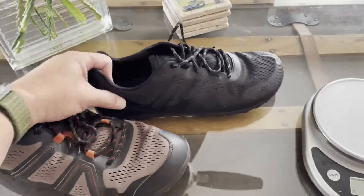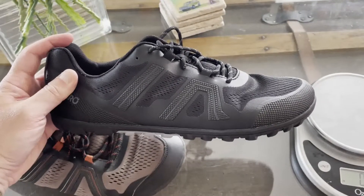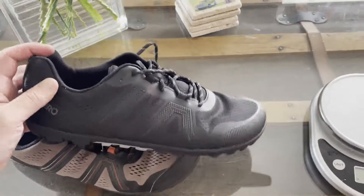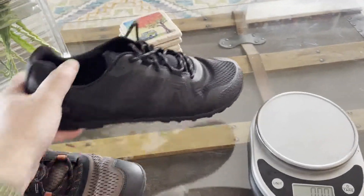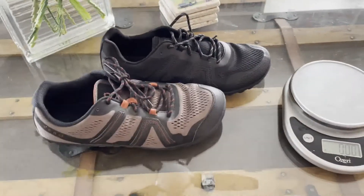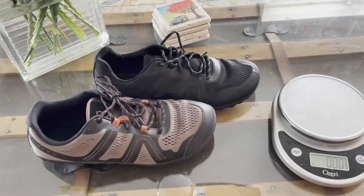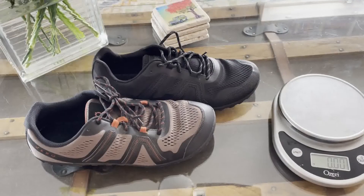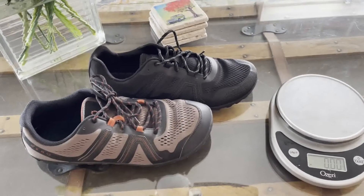There you go — the new release of the Mesa Trail 2. You can check the website to see what colors and options are available. Chips and I are going to go for a little hike at the dog park, so I'm going to throw these on and see how they work. Thanks for tuning in, and thanks to Zero Shoes as always for providing these to me to check out — I always love getting an advance look at the latest and sharing it with you guys.